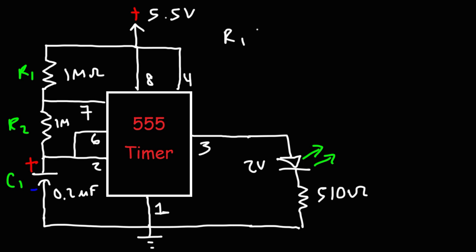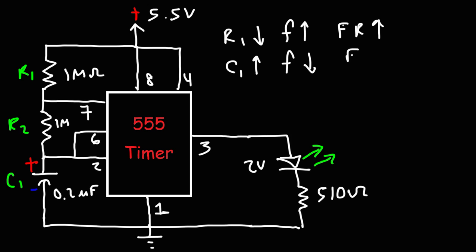As you decrease R1, the frequency at the output increases, so the flash rate (FR) goes up — it will flash faster. If you increase C1 or increase R1, the frequency will decrease and the flash rate will decrease — it will flash slower.